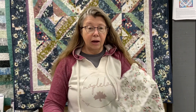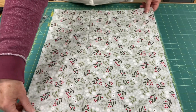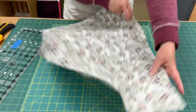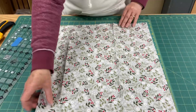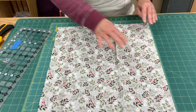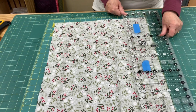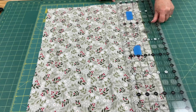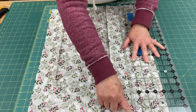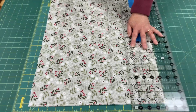If you have a piece of fabric and you lay it down on your mat, and you line it up with the zero line on your mat, and then you take your ruler and say you wanted a four inch strip and you line it up with the four marking on your mat and cut, you're cutting using the lines on your mat.